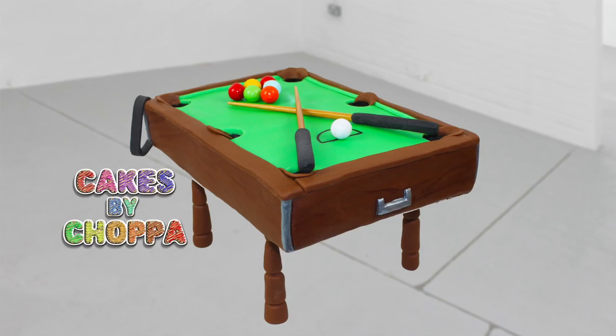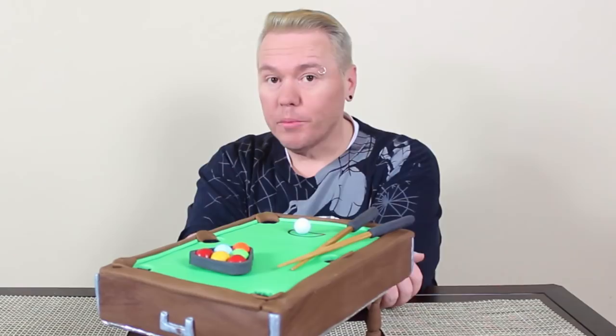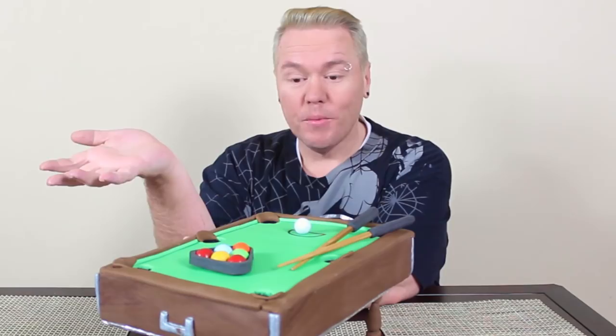G'day guys, welcome back to Cakes by Chopper! Today we have a freestanding playable pool cake. This concept was partly thanks to my flatmate — food point links are in the description. I was looking for inspiration in the candy aisle and we saw these chocolate balls, and he suggested a pool table, and that set my mind in motion and I came up with a freestanding playable one.